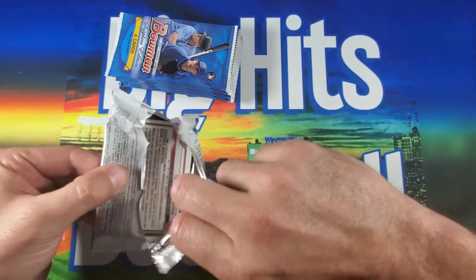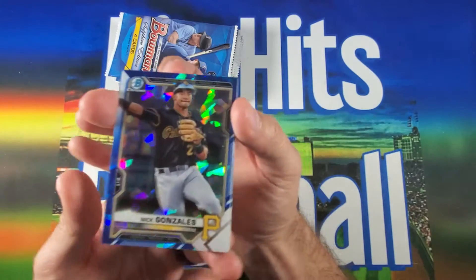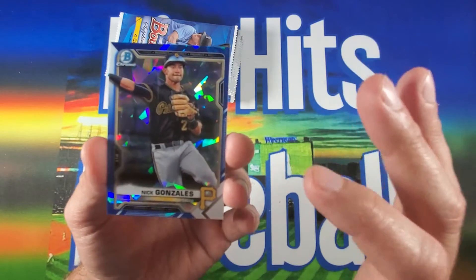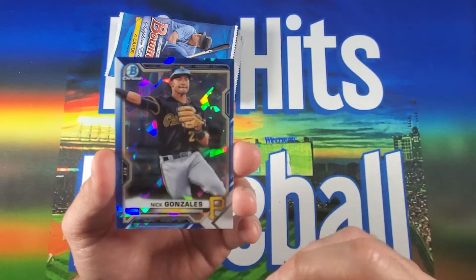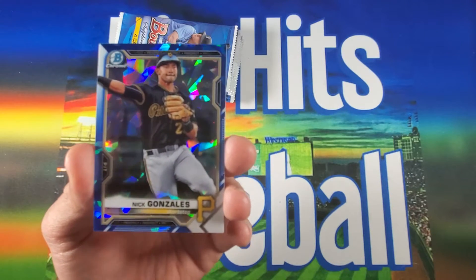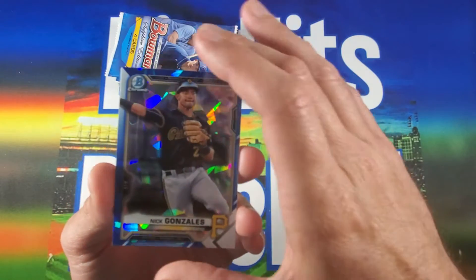First pack. Nick Gonzalez — should have known, those of you who follow the channel know we always get Nick Gonzalez. We got the 1-of-1 printing plate autograph card. Nick Gonzalez — it's fitting that we start off with him. Beautiful cards though, always a fan of Sapphire, love the way they look.